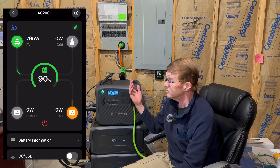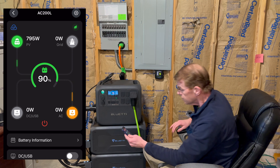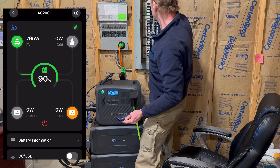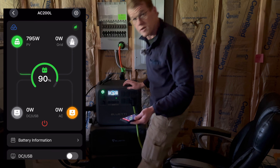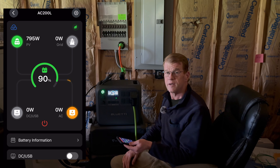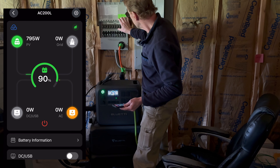I have down here the other end of my cord that goes to the transfer switch. All the switches are currently in the utility position, so let's connect this thing up. We currently have 795 watts of solar coming in, we're at 90% state of charge. AC is off — let me click the button and turn the inverter on.